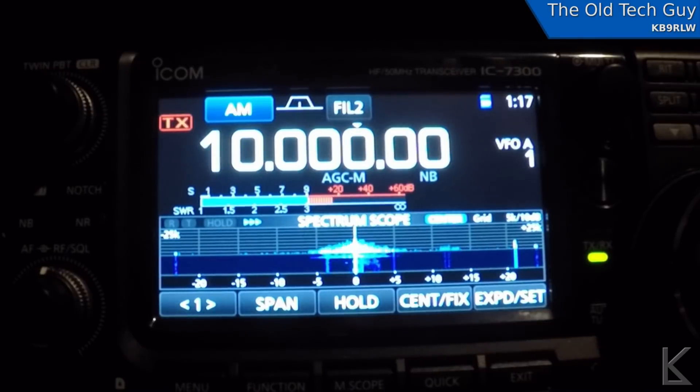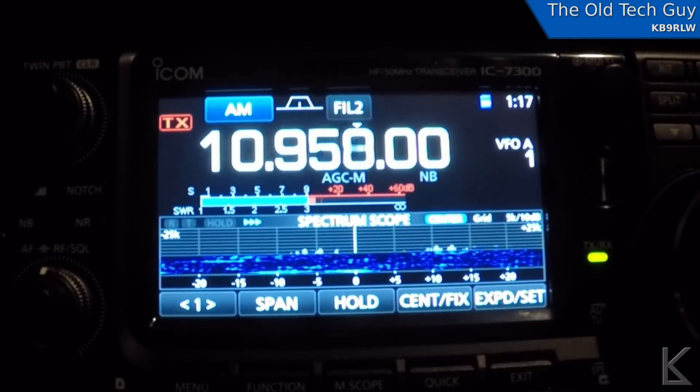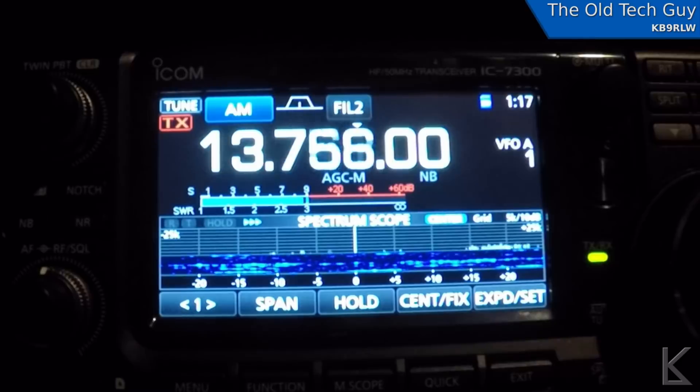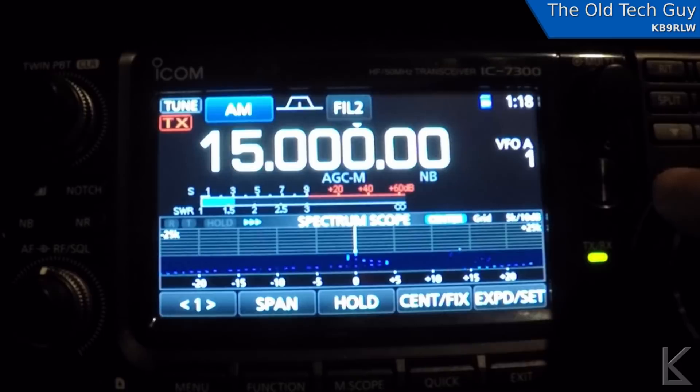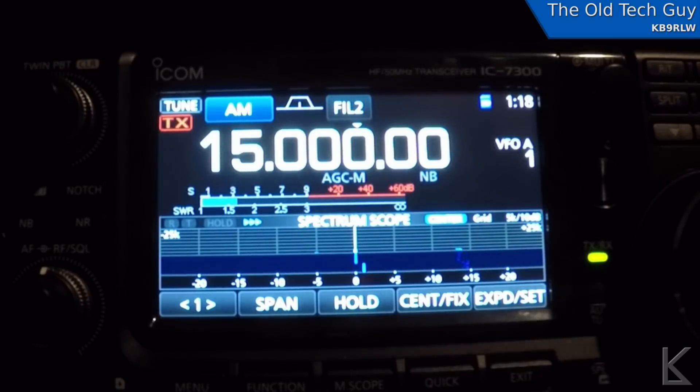Let's go to 15 megahertz. Now it's starting to get darker outside and the sun is getting down to the horizon, so upper frequencies should be dying out. On the vertical we're hovering around S7. Switching to the ground antenna — yeah, much worse. Signal's still there but not even indicating on the meter. I'm beginning to doubt these claims about ground antennas.